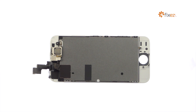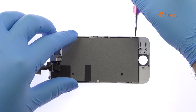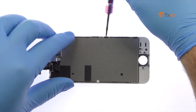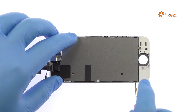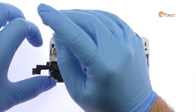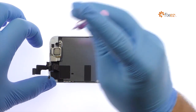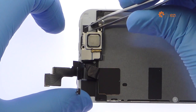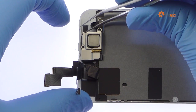Remove the following seven Phillips screws.